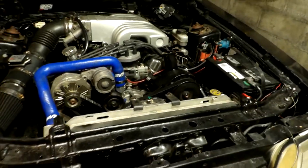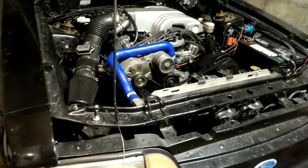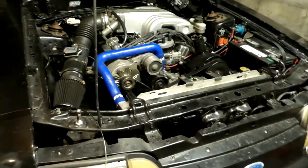Thought I'd do a little startup on my '88 here. It's going to Thornhill tomorrow — Thornhill Racetrack.